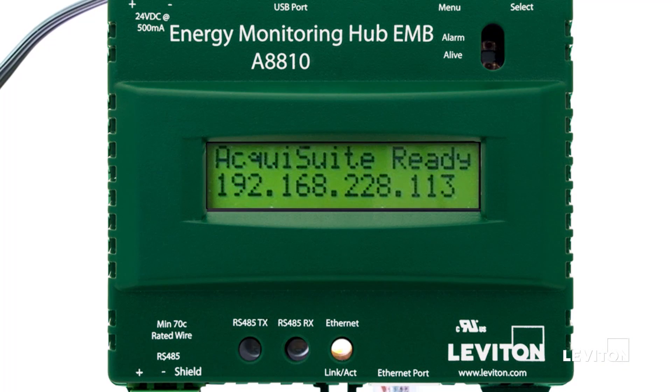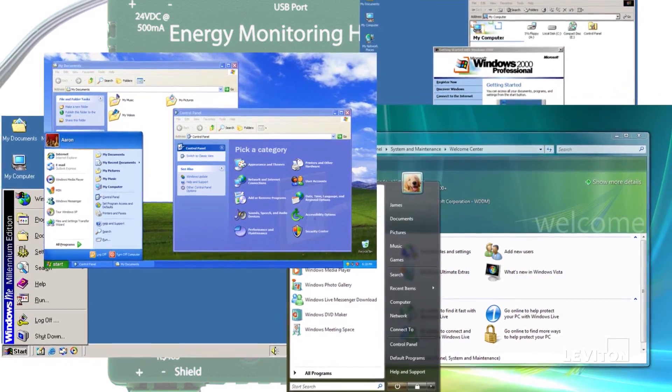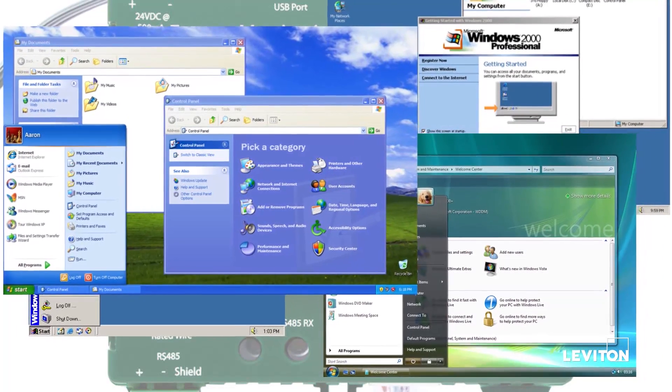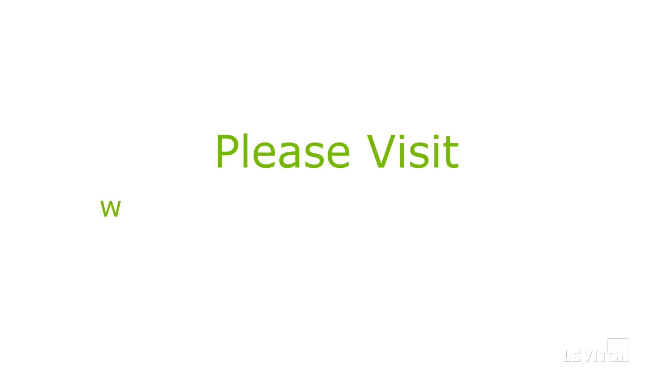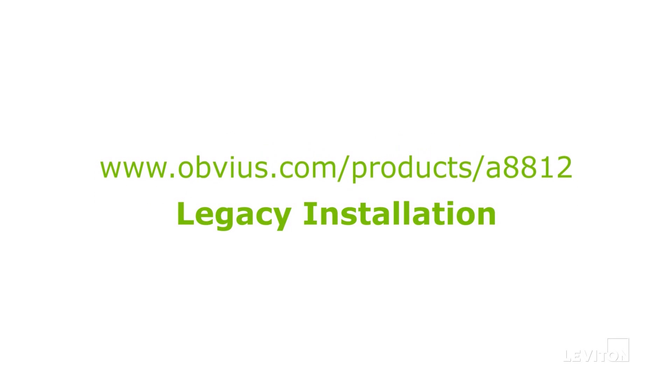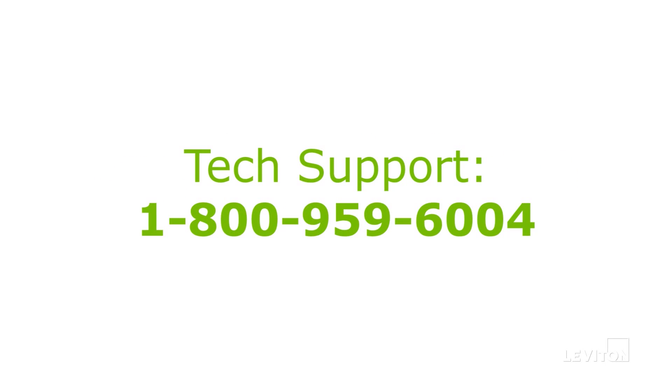Once connected, the Energy Monitoring Hub will attempt to obtain an IP address from the laptop using AutoIP. Note: if you use an operating system that doesn't support AutoIP, such as Windows XP or older versions of Microsoft operating systems, please visit www.leviton.com/products/8812 and see the video titled Legacy Installation, or contact Leviton Technical Support for assistance configuring your device.